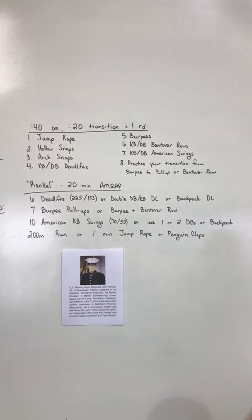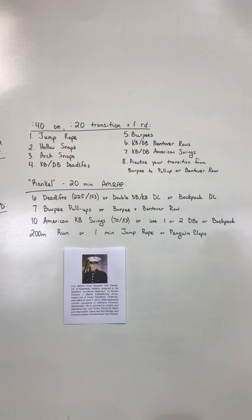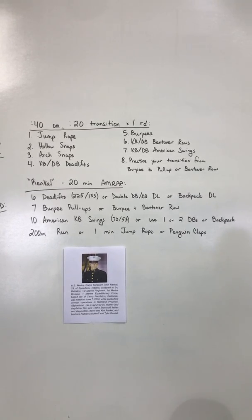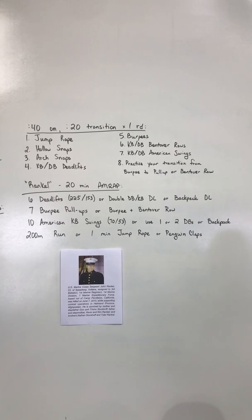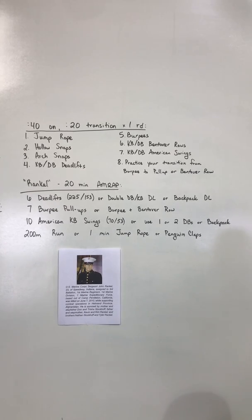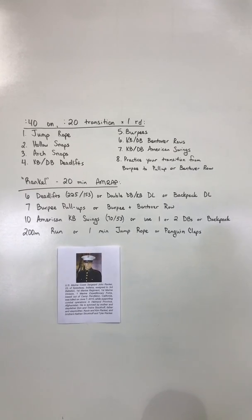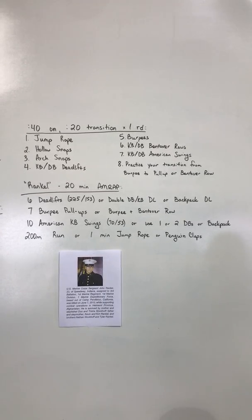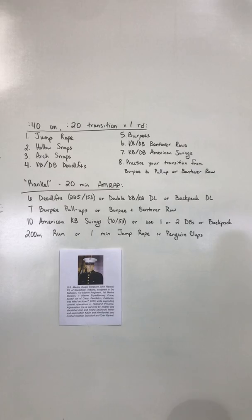For the workout, it's a 20-minute AMRAP. We're going to start with six deadlifts if you have access to a barbell. 225 for the guys is the RX, 153 is the ladies' RX. Or if you have two dumbbells, you'll do a double dumbbell deadlift, or if you have a kettlebell, kettlebell deadlift, or a backpack deadlift — six of those.